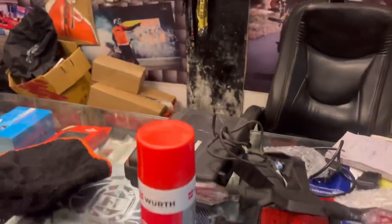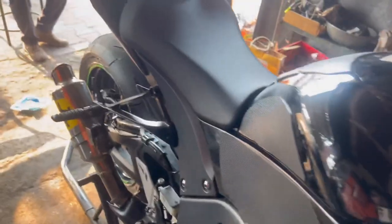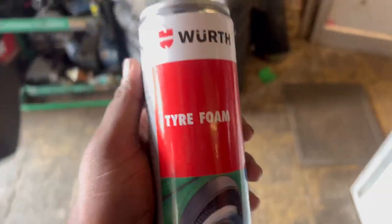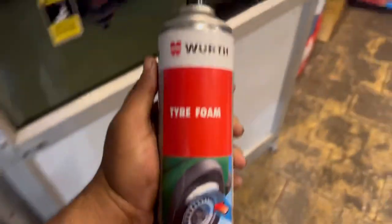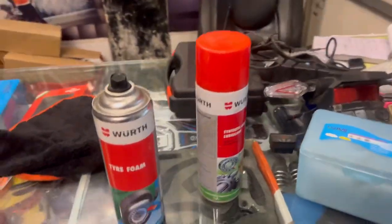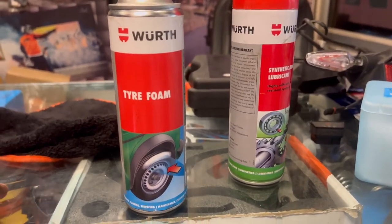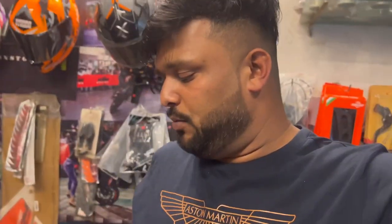So this is our tire foam. The tire foam is here — it is a great product and does a good job. Today we have cleaned our tire with tire foam. We also cleaned our bike. It is our Sunday ride today, so we have made our bike ready. Let's go.